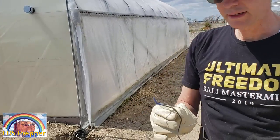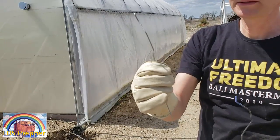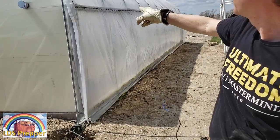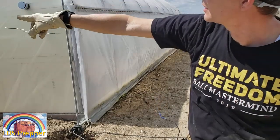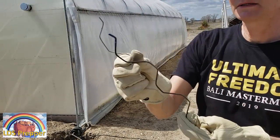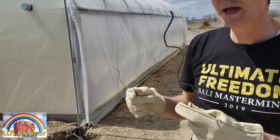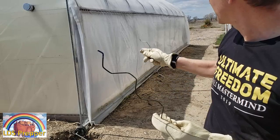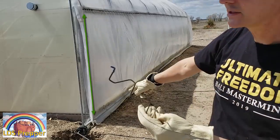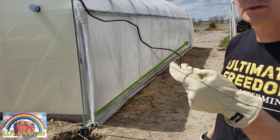I've removed the wiggle wire, and let me tell you why I have two different kinds here. The less expensive one I only put in once — for example, the wiggle wire that goes across the top horizontally and around the frame. I use the less expensive wire there. This other one is a rubber-coated wire — it's much softer and easier on the plastic. Wherever I have to remove the wire for seasonal changes, I use this coated one. That's going vertically from the ground about six to eight feet up, and all the way across the bottom.